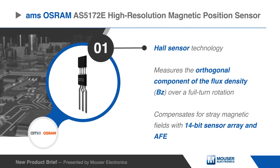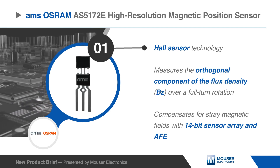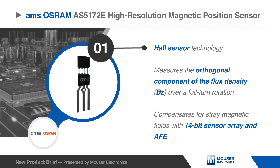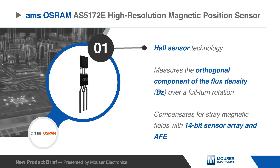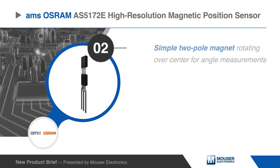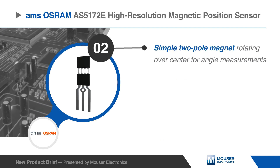This device measures the orthogonal component of the flux density over a full-turn rotation. It compensates for external stray magnetic fields with a robust architecture based on a 14-bit sensor array and analog front end. To measure the angle, only a simple two-pole magnet rotating over the center of the package is required.